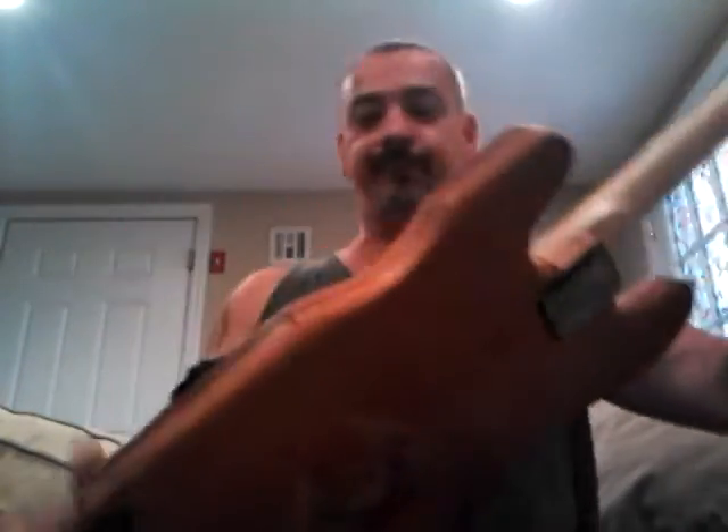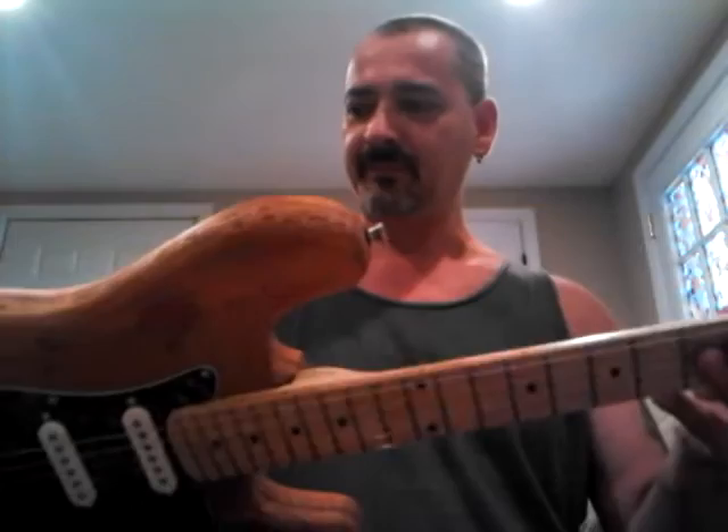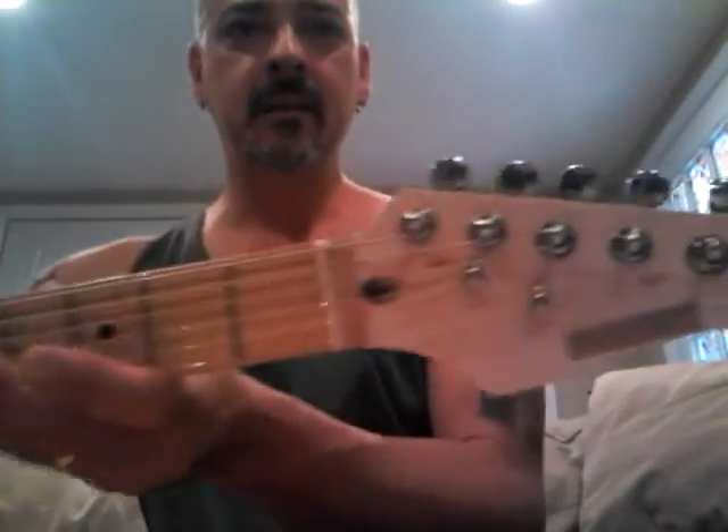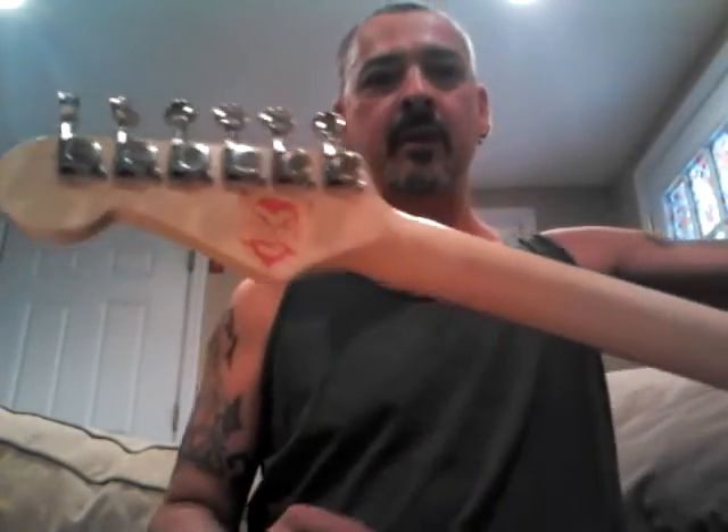It's not the best, but I'll get better over time with it. It's not a bad guitar for something that took a couple hours to throw together.